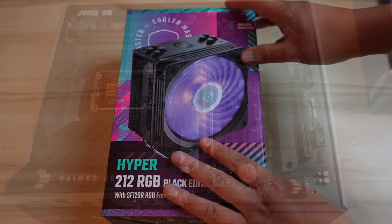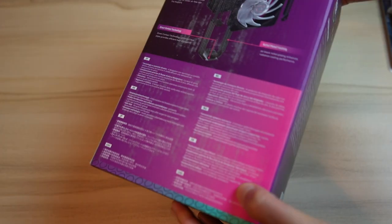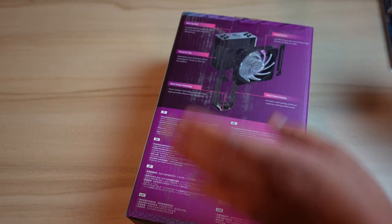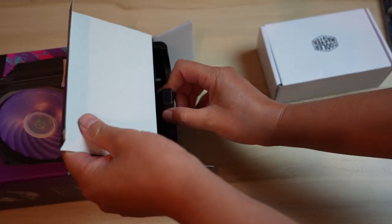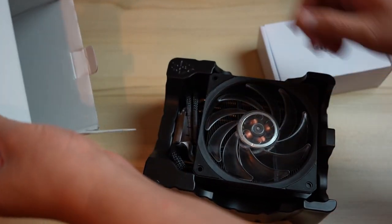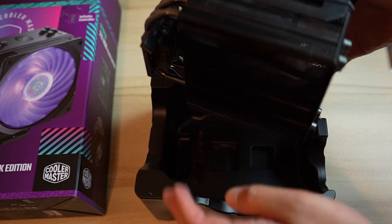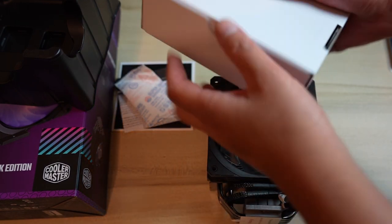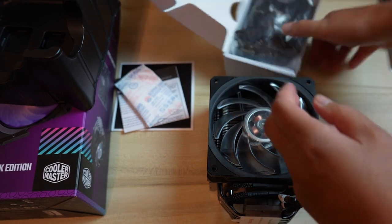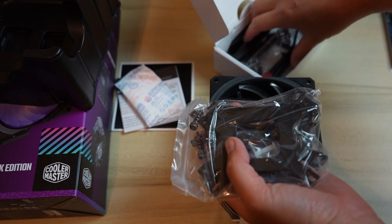Now let's open up this cooler — it's pretty large and probably the most expensive cooler I've ever bought. Wow, that is one beefy cooler — hopefully it fits in my case. This is very similar to the previous one I had but much more complex, with a lot of parts inside.